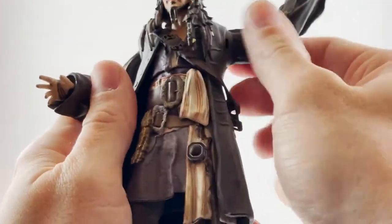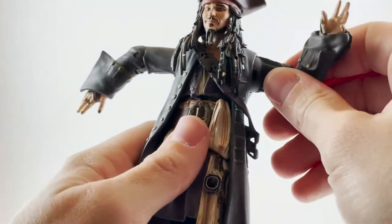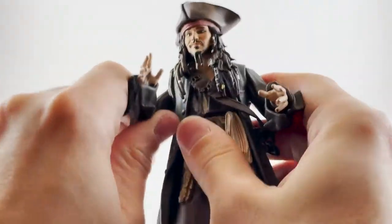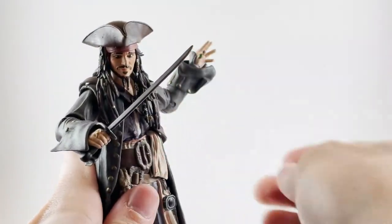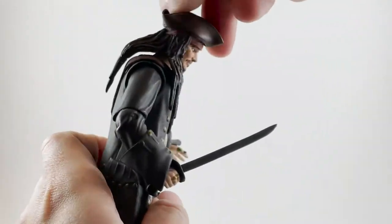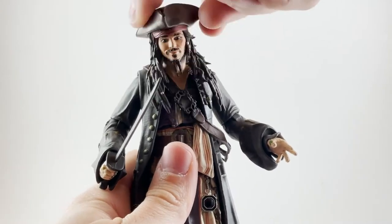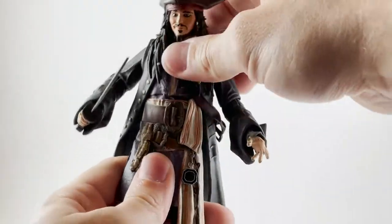Moving into the articulation, we have ball joints at the arms. Some of the movement is encumbered by the soft outer coat, but you can move him into all of the ways you would need. Jack sparrow does a really great sword pose — pop off that hand, put the sword hand back in, and you can get him in various forms of swinging with the back hand extended. The head looks down about that much, looks up about that much — it is stopped by the hair — and you do get a nice side-to-side for head tilts.